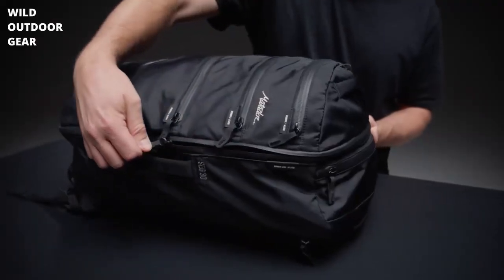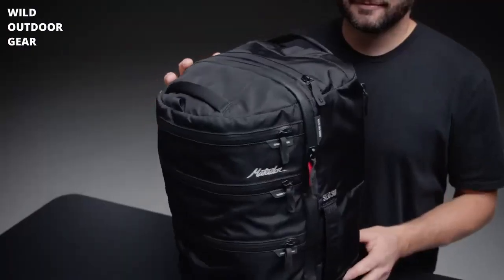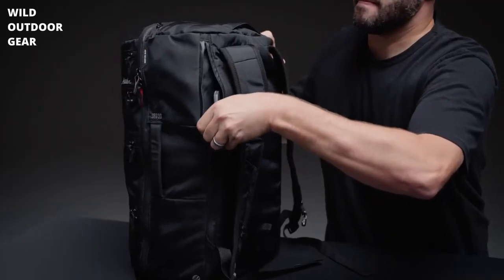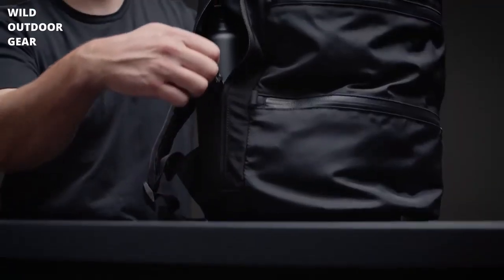Separate large items or dirty clothes by stowing them in the oversized clamshell pocket. The padded, externally-accessed sleeve keeps your laptop accessible and protected. Keep your water bottle clean and within reach with the externally-accessed water bottle pocket.